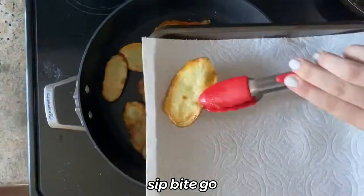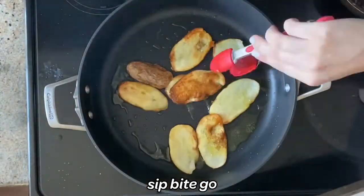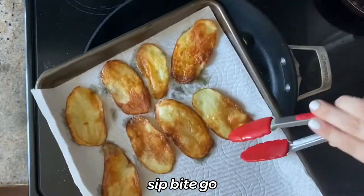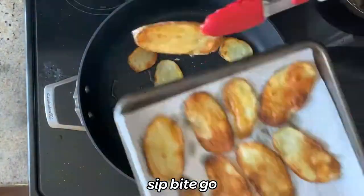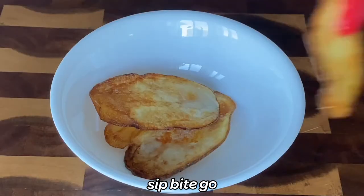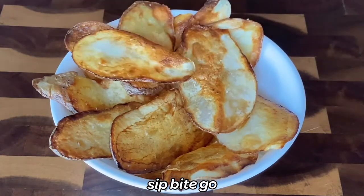Then you can eat them right away. I love to serve them with all different things, but I have a really delicious cilantro jalapeño ranch sauce. You could also do guacamole, you could do nothing, you could do honey mustard — they're really good. This is a really great side dish and I know you're going to love it once you try it.